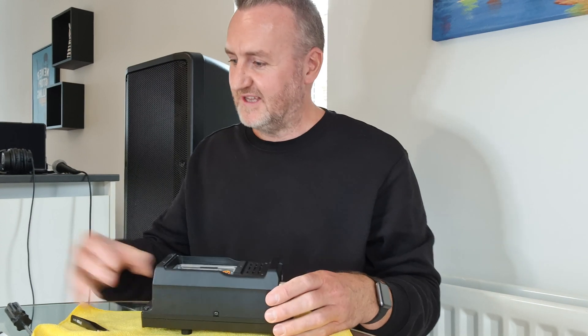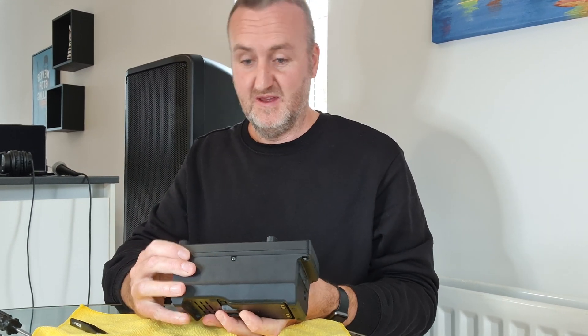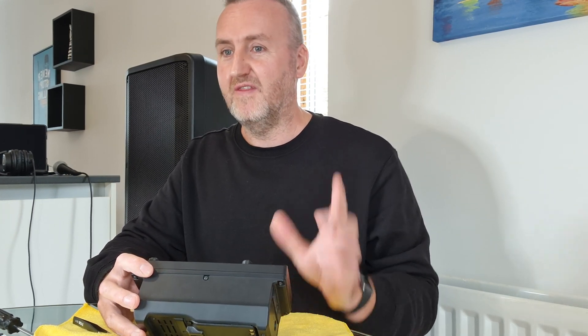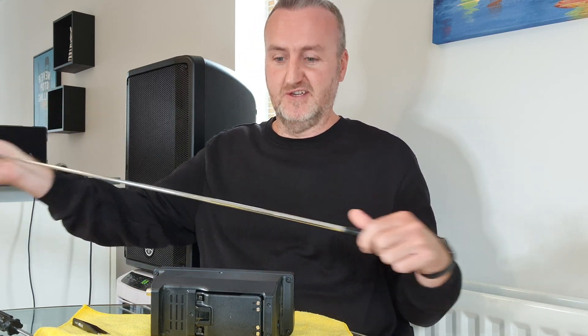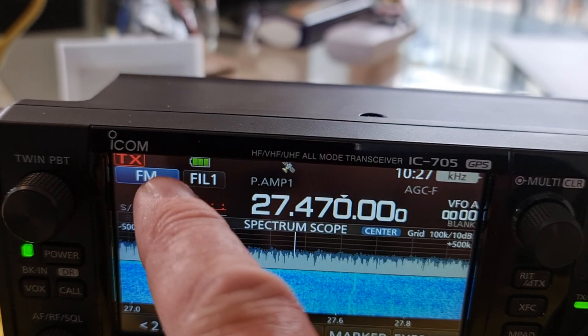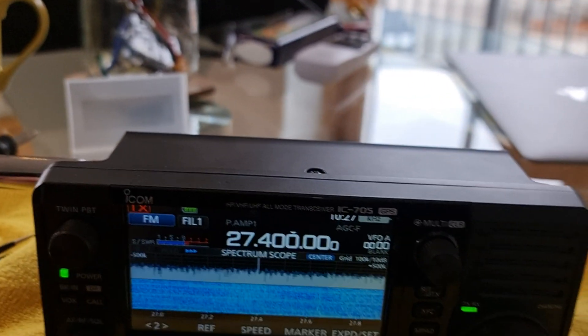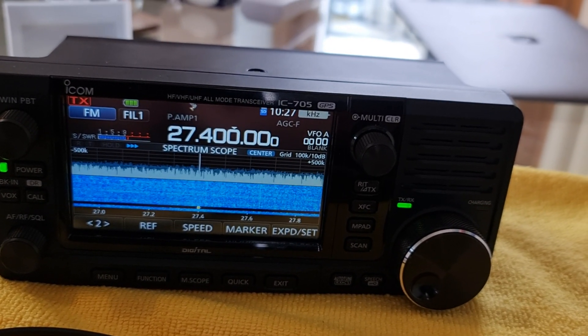Moment of truth - I'm going to stick the battery on first just to make sure it powers up. It's turning on. Let's see if it transmits on 27 megahertz - for that we need a 27 megahertz antenna. I've got one here but I don't think it's completely tuned to 27 megahertz. I've also stuck the mic in. As we head over to 27 megahertz, you can see the TX has got a solid line around it, which should mean you can transmit. The SWR is really high but it basically transmits on 27 megahertz now, which is pretty cool.